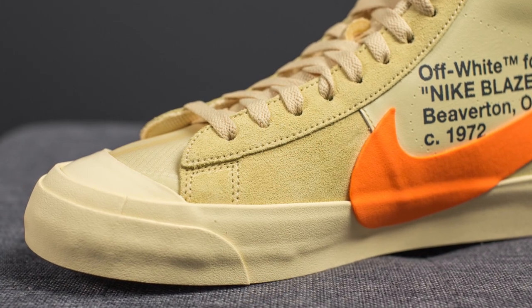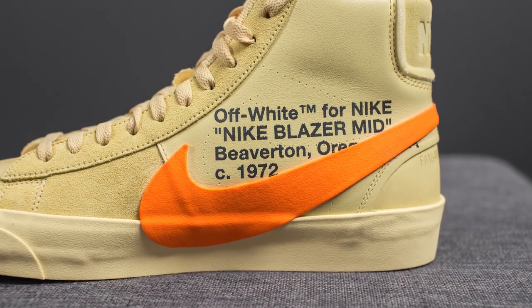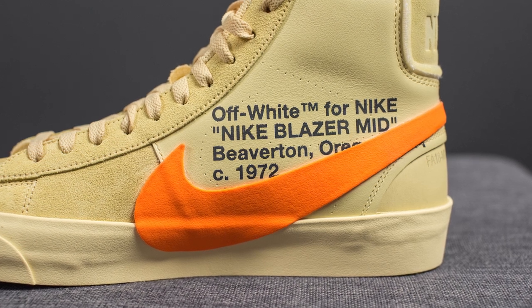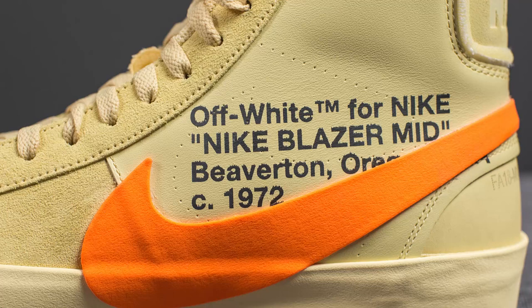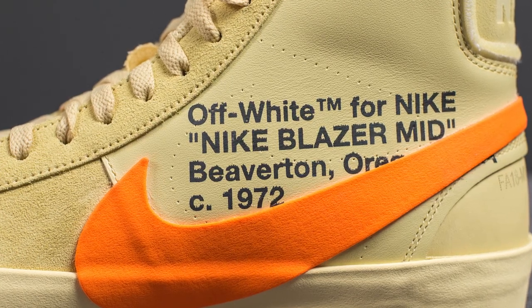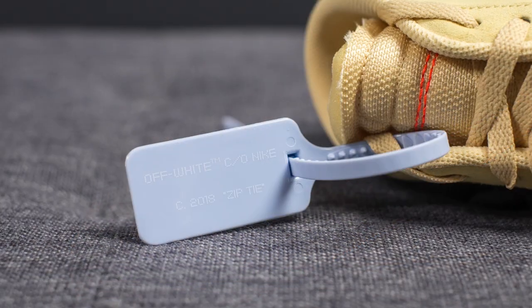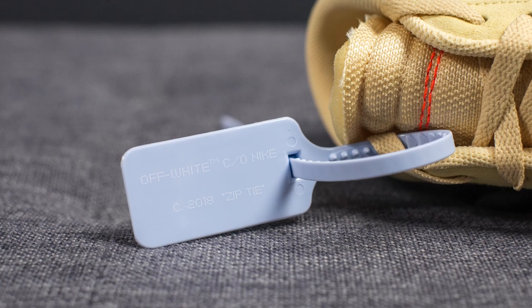Flipping over to the medial side, the portion closer to the front of the shoe is made out of suede, and then the remainder of the medial side is constructed out of leather. We have the oversized Nike swoosh in orange and the signature text reading 'Off-White for Nike, Nike Blazer Mid, Beaverton Oregon USA.' There are perforations on the text itself that form the shape of a swoosh, outlining where the swoosh typically sits on normal Blazers. And of course, this wouldn't be an Off-White sneaker without the signature zip tie — this time it's done in powder blue rather than red.